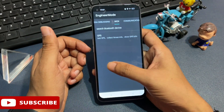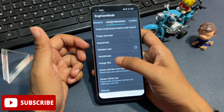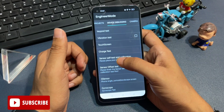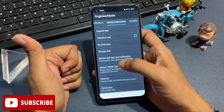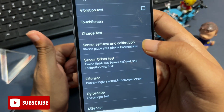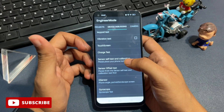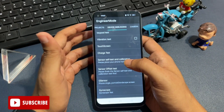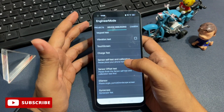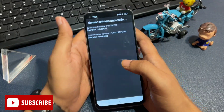Now simply slide your phone to the left side and reach the device debugging page. Here is the device debugging page. You can see there are lots of options, but you will have to go with the option 'sensor self-test and calibration.' This is the very last step — if you make a mistake at any step, your phone is not going to unlock, because all these steps are very important. If you miss any step, your phone will not unlock and all data in your phone may be deleted.